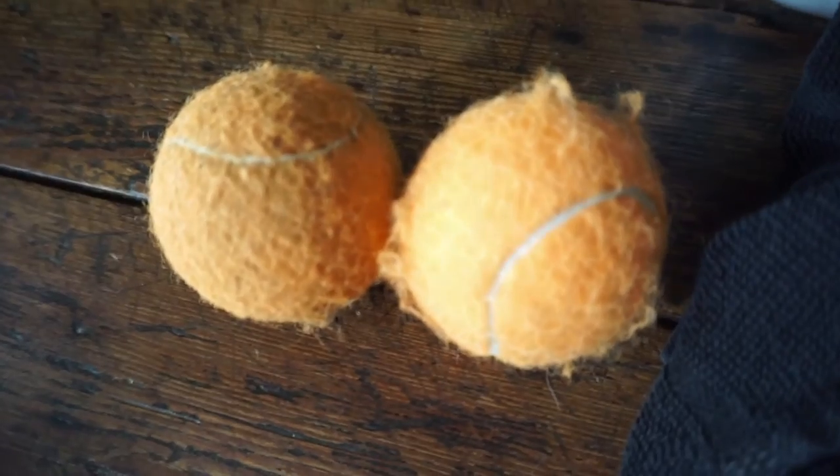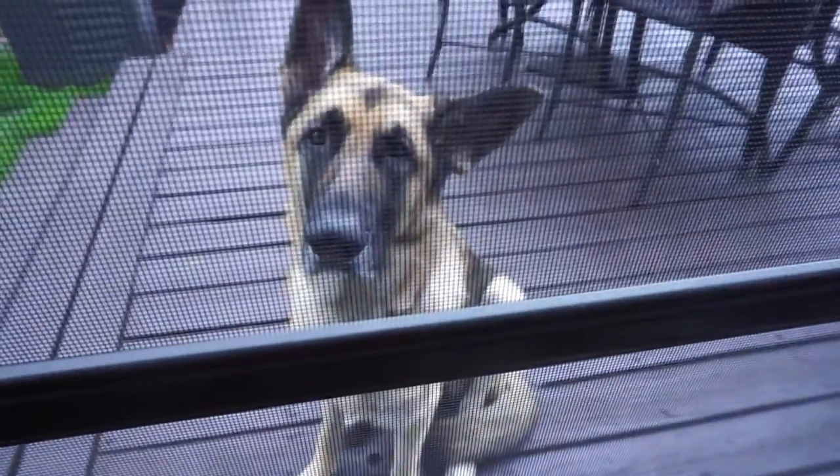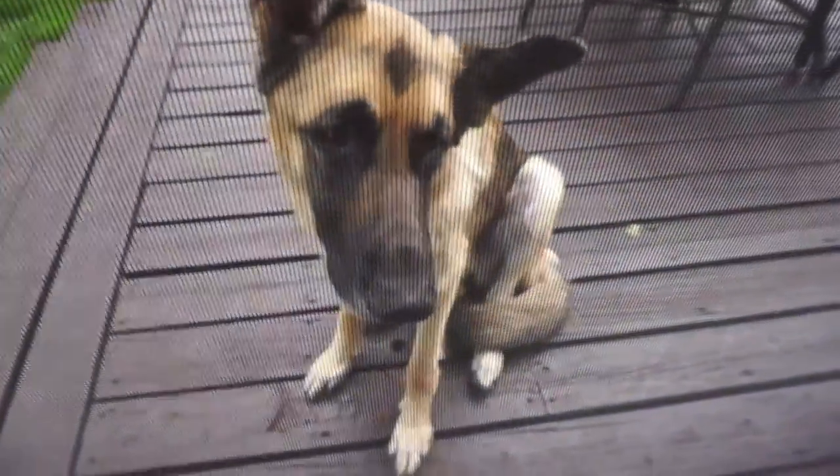I filmed this at my friend Mark's house — someone you guys have seen before on the channel — and he has a big German Shepherd. Believe it or not, I forgot the tennis balls I was going to use for the video, so these are the tennis balls I ended up using, and this guy was not so happy about me using them.